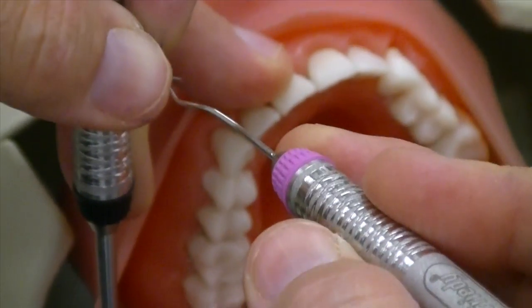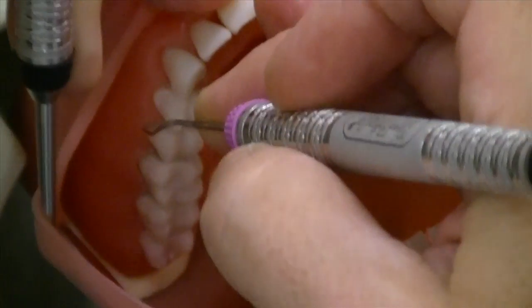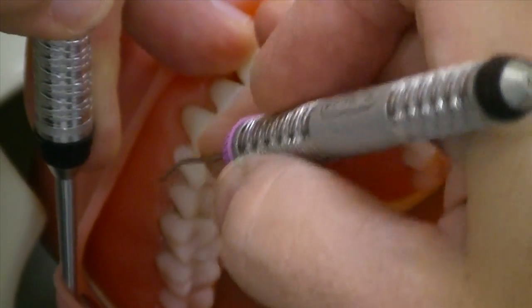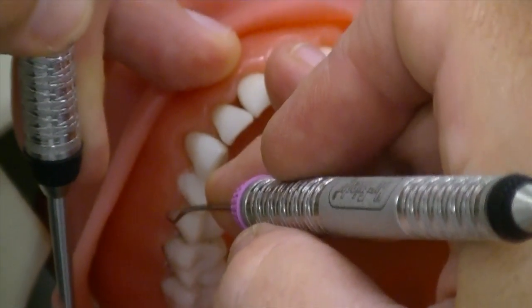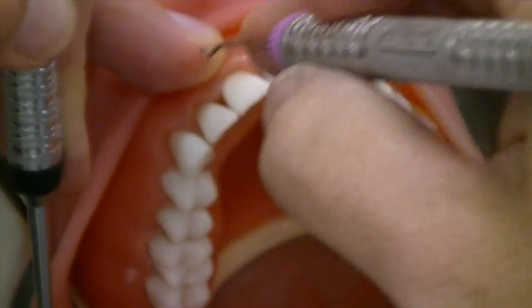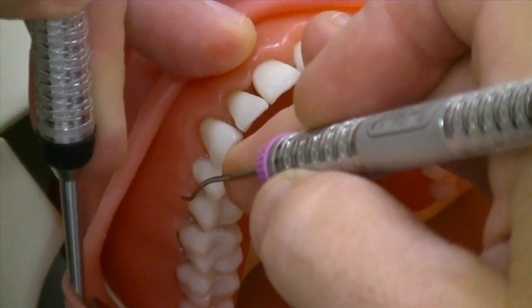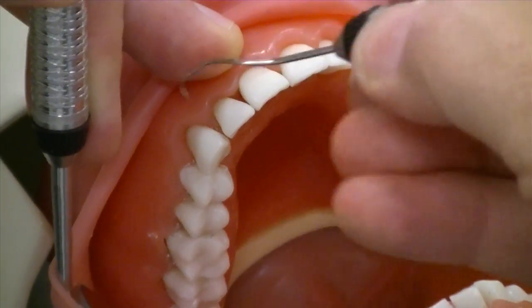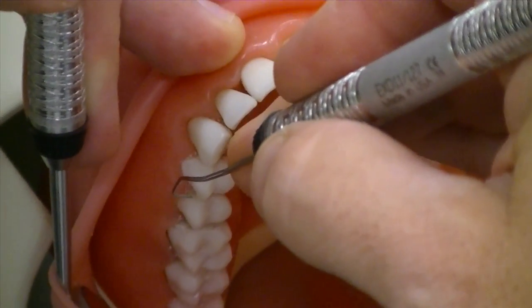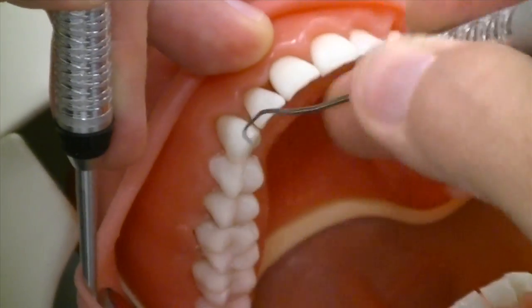Checking the right end — remember that the terminal shank has to be parallel to the long axis of the tooth when the tip is pointed interproximately. Make sure you always check your end as if you were going to use it: point it interproximately, fulcrum where you would fulcrum, look at the terminal shank. If it's parallel, that's the right end; if it's going horizontally across the tooth, that's not the right end.